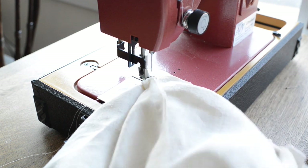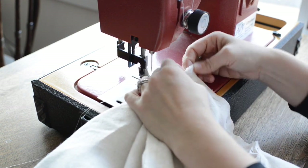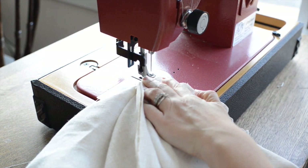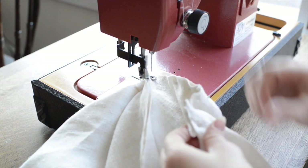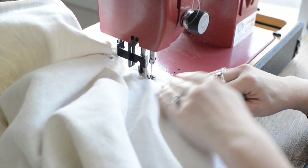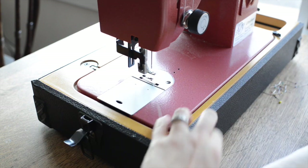As you're sewing slipcovers, especially as they start getting larger, you want to always make sure that you're only sewing the two pieces of fabric that you actually want to sew. You don't want to get the arm of the chair stuck in the seat — I have done that before. It's not fun; you have to get your seam ripper out and everything. Now that I have this seam sewn, I'm going to come back and sew where the side meets the back.